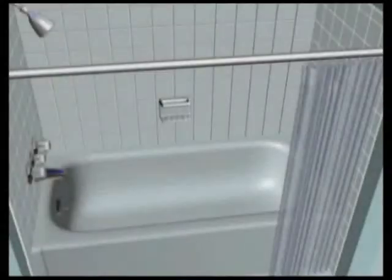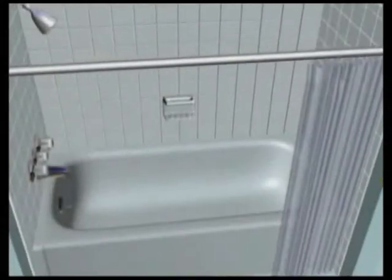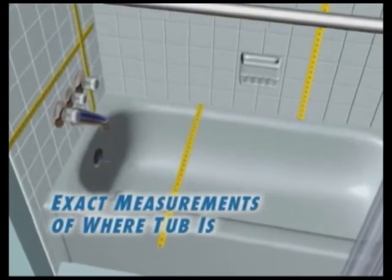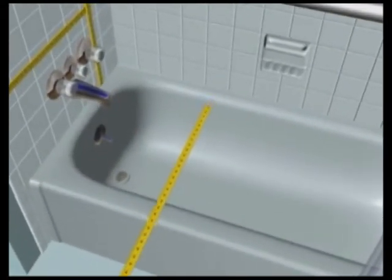How can we replace your slippery, hard-to-clean bathtub with a beautiful, roomy bath wrap shower? First, we take exacting measurements of where your current bathtub is.